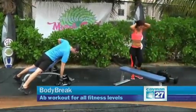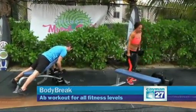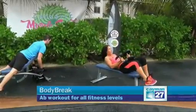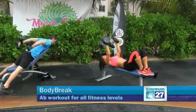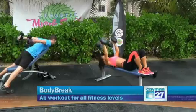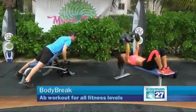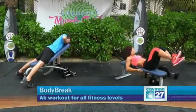Next we'll work the triceps — get a smaller weight. Alex will do triceps kickbacks, keeping his elbows close to his body. I'm going to do a skull crusher or an overhead extension. Just make sure you get a weight that you can manage. Three, four — keeping the elbows towards the sky — five, and last one. Lower the weights with control.